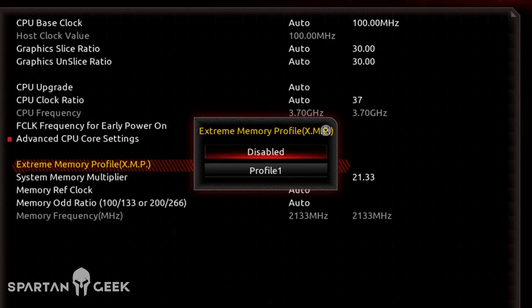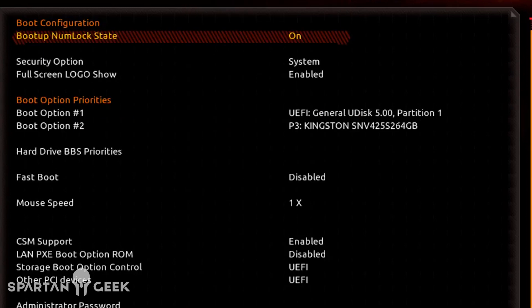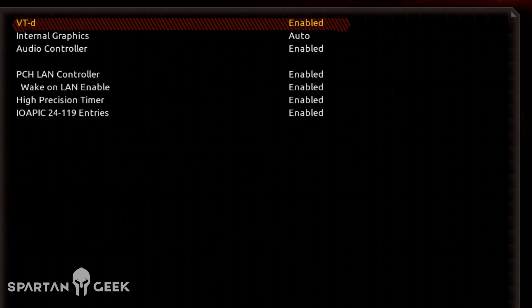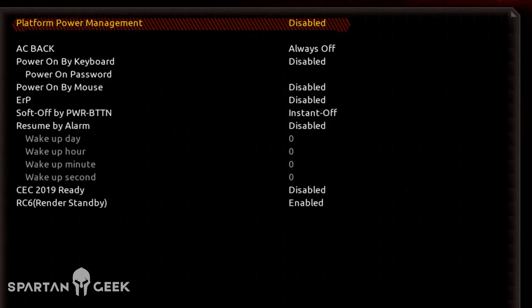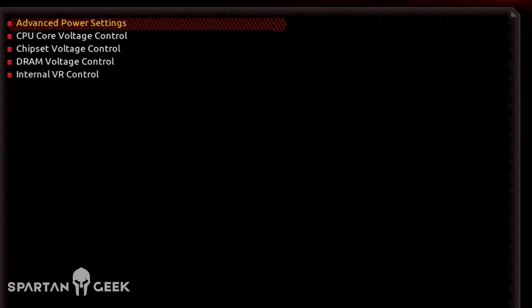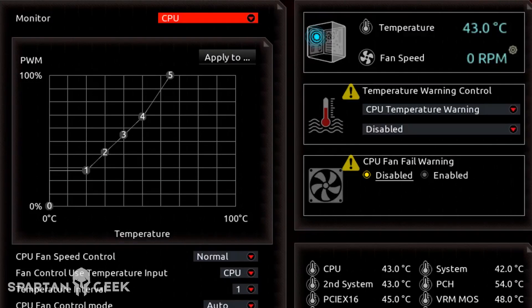Resumiendo esta tarjeta, es una de mis consentidas, ya que se trata de una nueva generación para la octava. No me sigue gustando que todavía traiga puertos PS/2 para teclado y ratón, cosa que ya debieron de haber desaparecido hace mucho tiempo. Trae un DisplayPort, un HDMI, USB 3.1, USB 5K del tipo C y del tipo A, además de un RJ45 para la conexión LAN, conector óptico SPDIF, y sus jacks de audio.